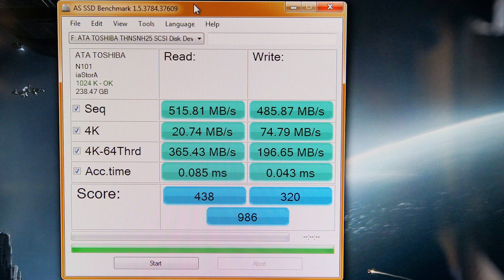The first result is from a program called AS SSD — a really good program that runs a heap of tests and gives you an overall score. As you can see, the write speeds on this drive aren't that impressive. The 4K read and write speeds are almost the same as my Corsair Force 3, which is a little annoying. The sequential writes are really fast, but as a lot of you know, sequential writes aren't the be-all and end-all, so I'm a bit disappointed.